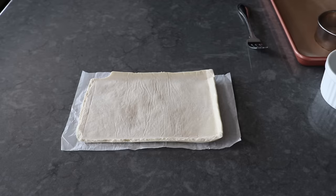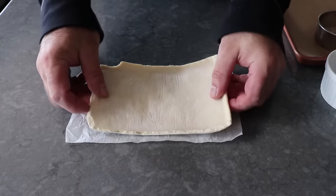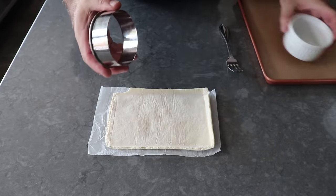But first things first — before we get to that, we have to prep our crust, which is going to be super easy since we're using a sheet of frozen puff pastry. What we'll do is take a cutter the exact same size as the ramekins we're going to bake these in, and go ahead and punch out two pieces.